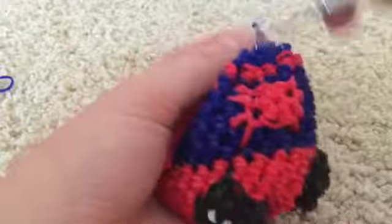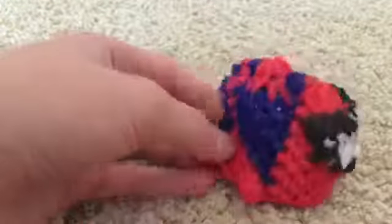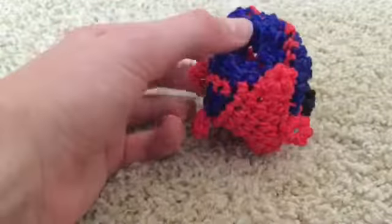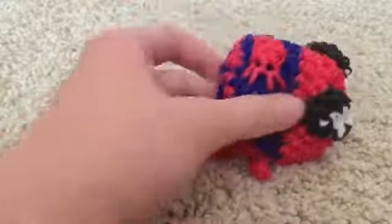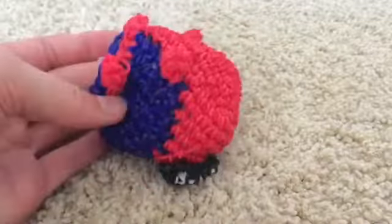We're going to temporarily fasten off and stuff the Spider-Man Tsum Tsum using polyfill. I got a large eight-ounce bag at Michael's for about five dollars. If you don't have any, you can use cotton balls or anything you can find to stuff it. Grab a small amount — you don't want to overstuff him to the point where the bands are stretching, because over time it becomes deformed and doesn't last very long. Make sure when you roll it not a bunch of stuffing comes out, and you shouldn't be able to see the stuffing inside.